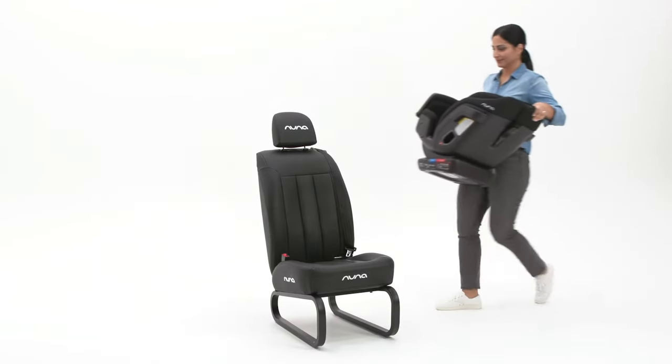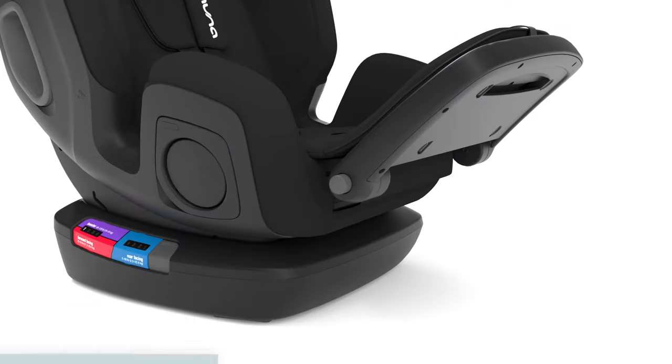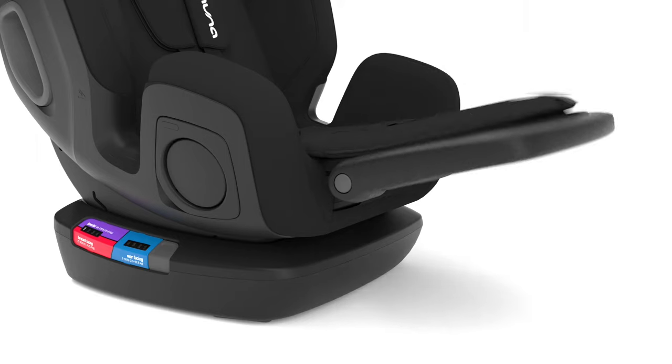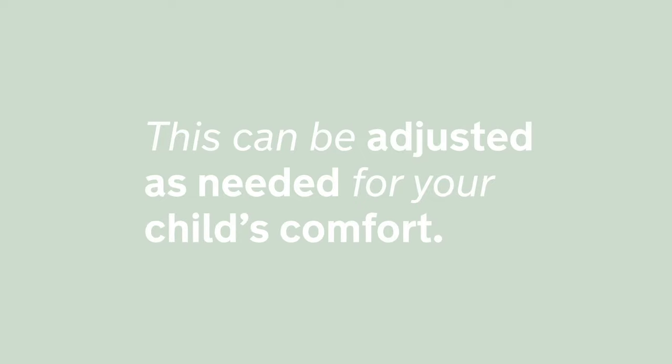Place the exec forward-facing in a compatible vehicle seat. Adjust the calf support by pressing the side buttons and articulating the leg rest up or down and in and out. This can be adjusted as needed for your child's comfort.